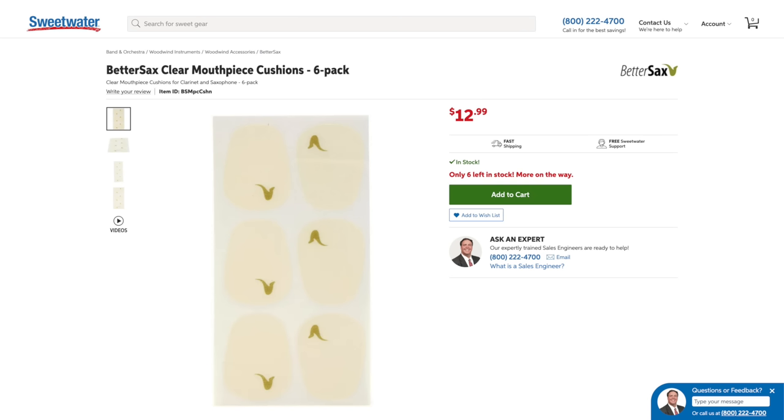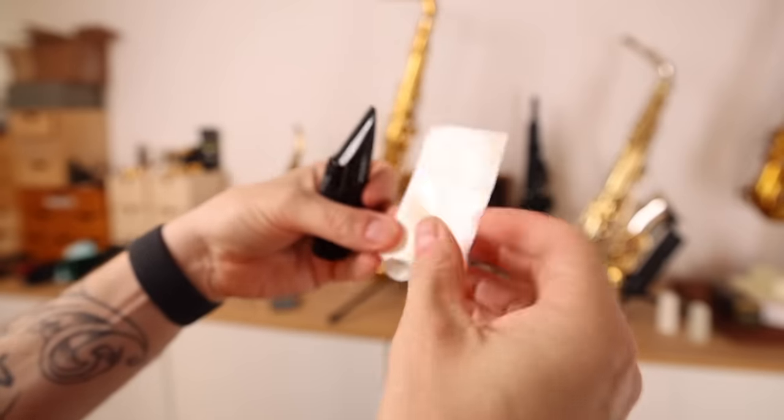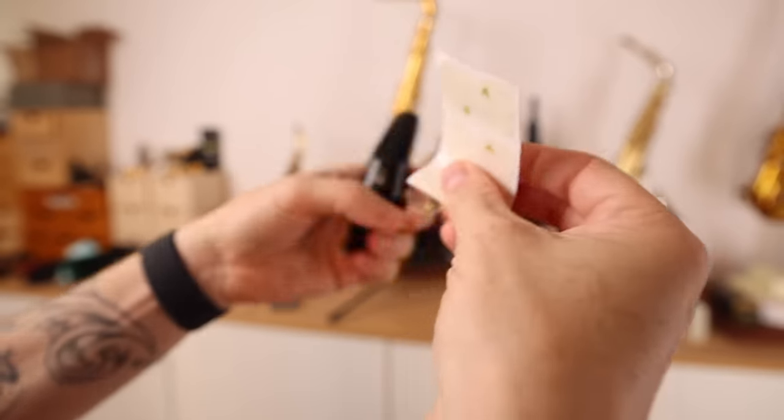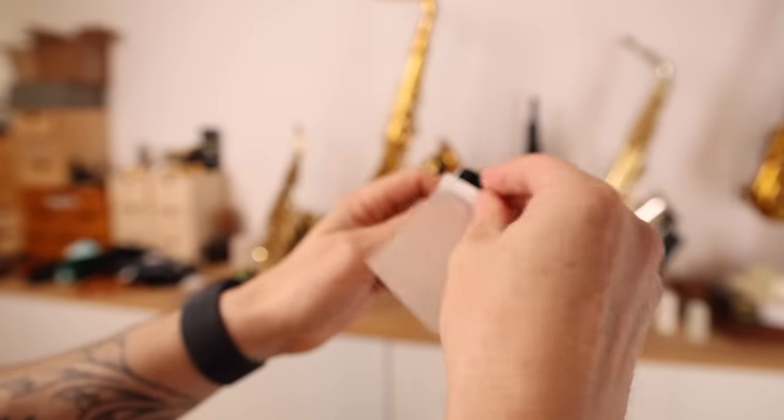Take your mouthpiece patch and peel it off halfway without touching the adhesive. That's how you leave the fingerprint. You put it on there like that, and then you peel this off.